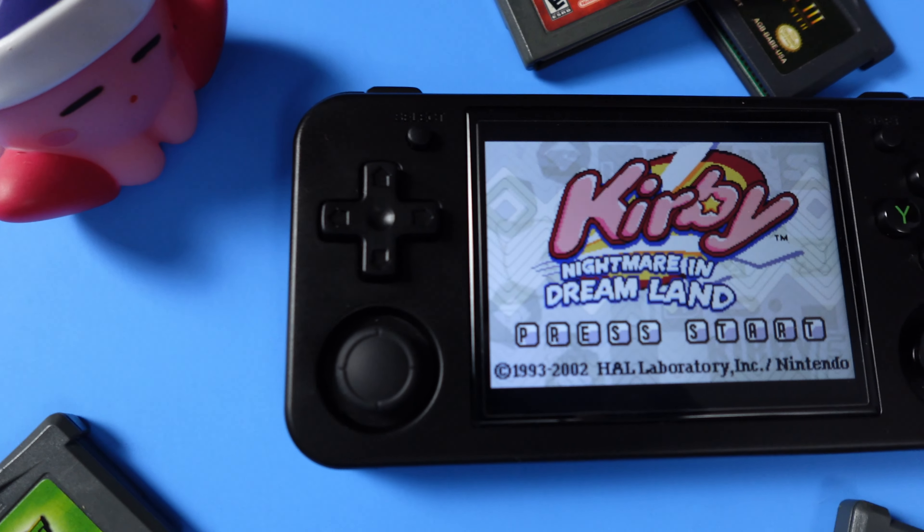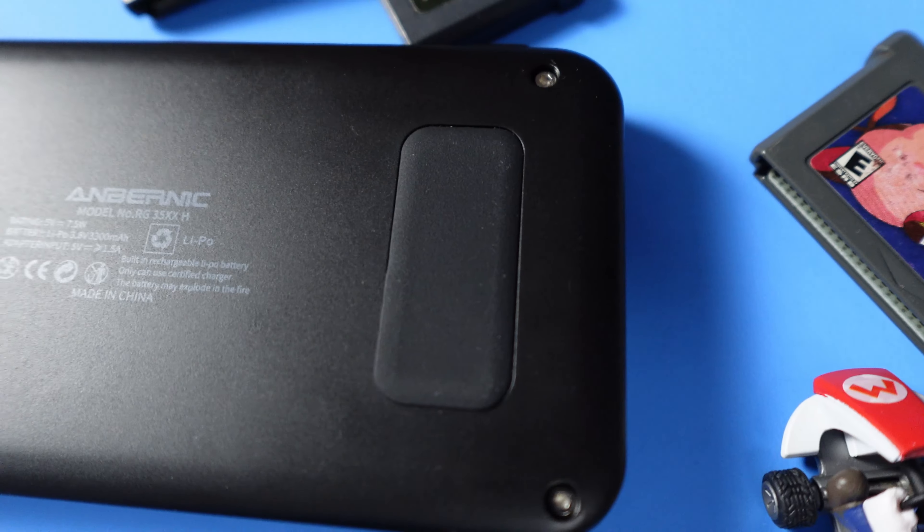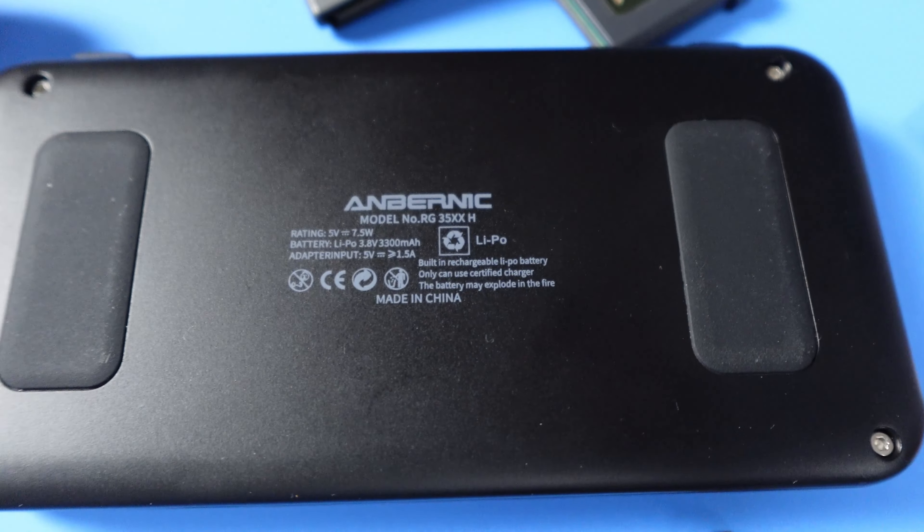I feel like the hype is super crazy around these emulation handheld devices and I kind of fell for it — well, not really. I've been wanting one for a while. I just wanted to wait for the right one, and that leads me to the Anbernic RG35XXH, where the H stands for horizontal.